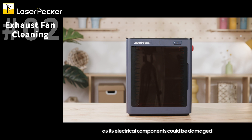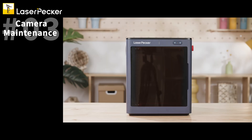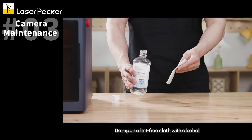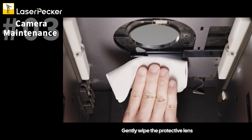When the camera images are blurry, the protective lens may be dirty or have debris on it. Follow these cleaning steps: open the rear door of the safety enclosure, dampen a lint-free cloth with alcohol, and gently wipe the protective lens.